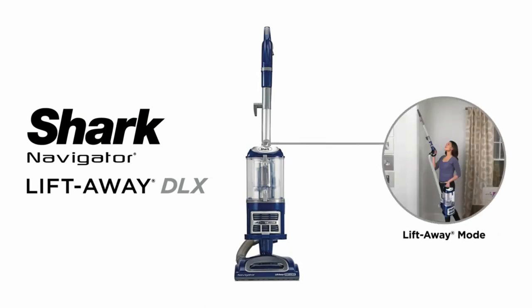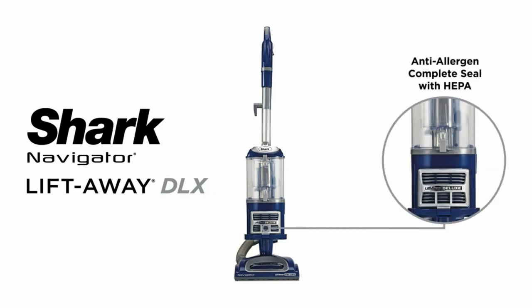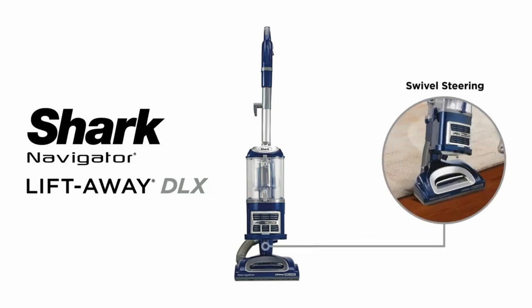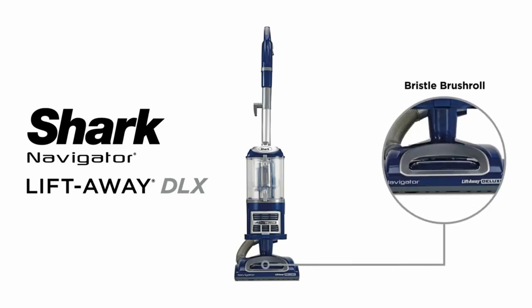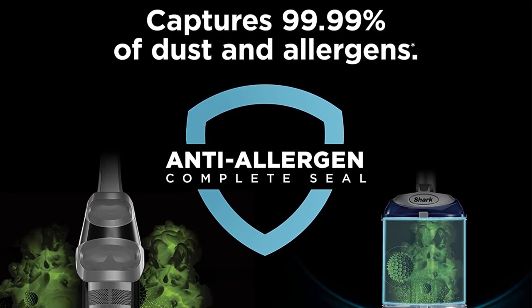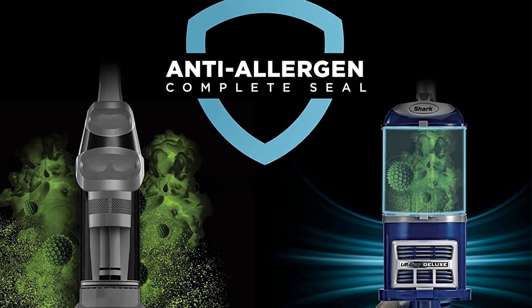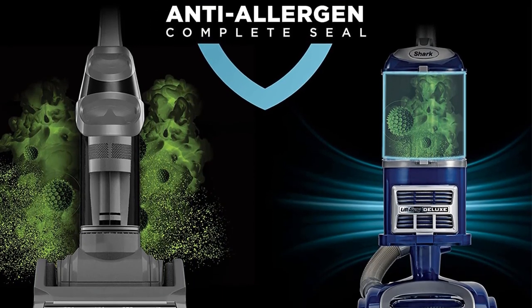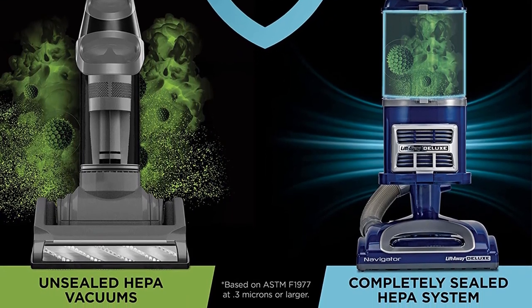On the downside, this vacuum seems to be a little top-heavy, and some people might find that it tips over a bit too easily. Also, although this unit performs well in most situations, it can struggle slightly on deeper carpets — it is better suited for thin carpets or hard surfaces. To summarize, if you are looking for a superior, high-performance vacuum cleaner that also offers great bang for your buck, this is a unit that should be on your radar.